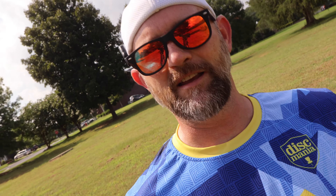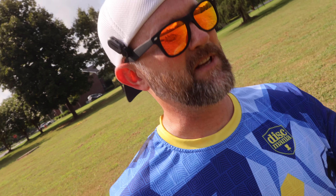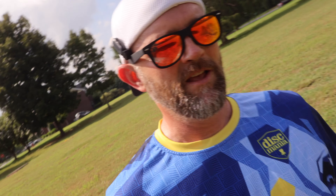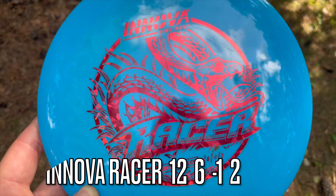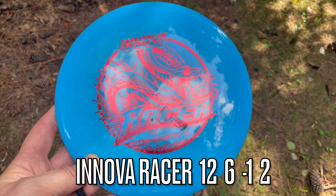Welcome to the channel. If this is your first time here, what I usually do when I get a new disc is take it out to the field, get a good baseline for what it's going to fly like, and then head to the course. Today you're going to get a two-in-one — some field tests, and then I'm going to throw a couple holes with this new Wraith. Also, I've got the Racer video if you want to check that out — brand new mold, supposed to be like a Destroyer that's nice and beat in.